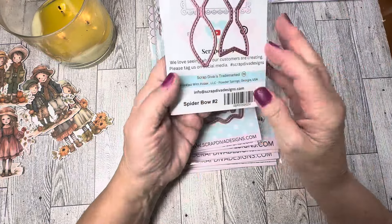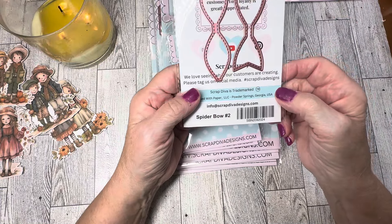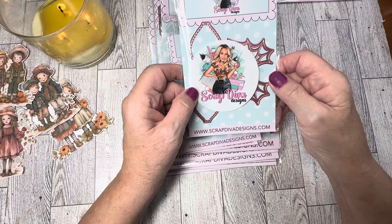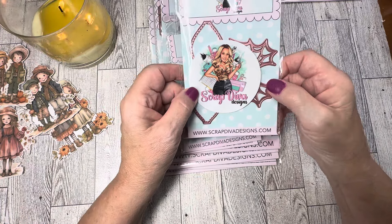The next one we have is the Spider Bow Number Two. When I flipped it over, you get two pieces of the bow — there's the bottom piece and then there's a smaller one that layers on top. Then you get a spider web that's in the shape of bat wings to layer on the bow, and there is a spider underneath. When I show you my projects with this die, I will share how the bow layers and what you get in this set — really cute for your Halloween projects.